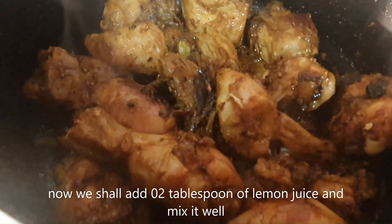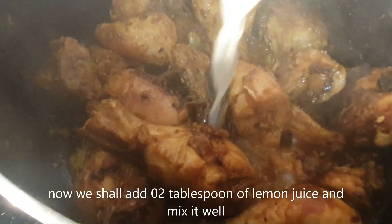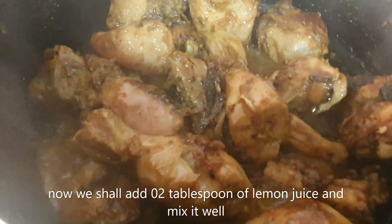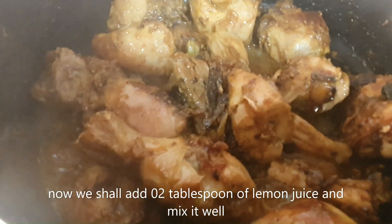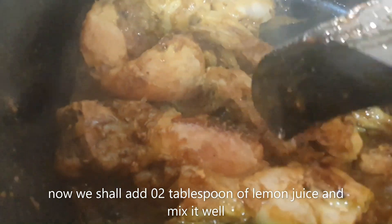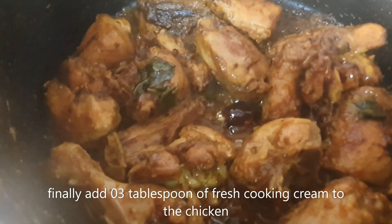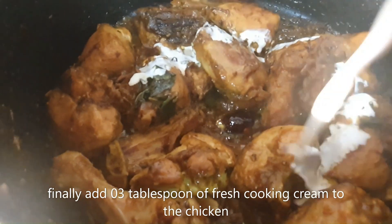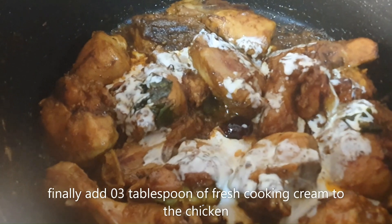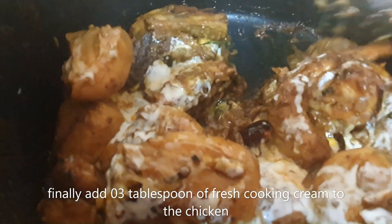Now add two tablespoons of lemon juice and mix it well. Finally, add three tablespoons of fresh cooking cream to the chicken. Adding cream elevates the dish to the next level and also balances the spiciness and tanginess of the chicken.